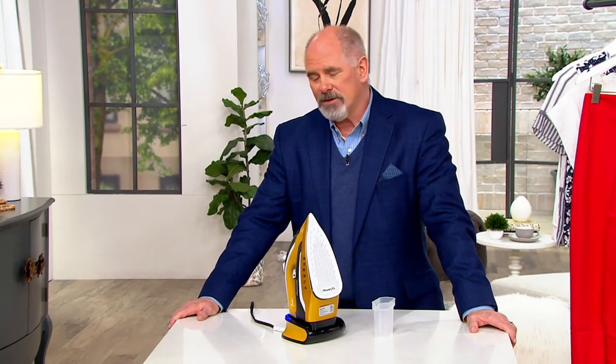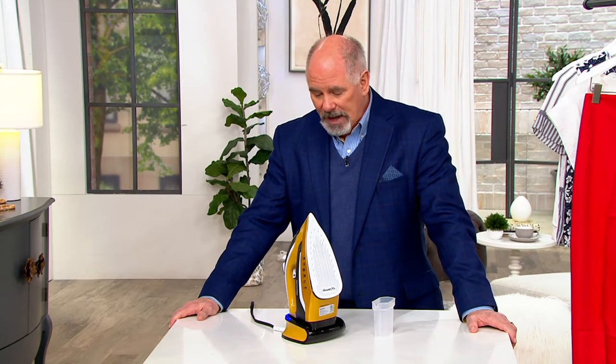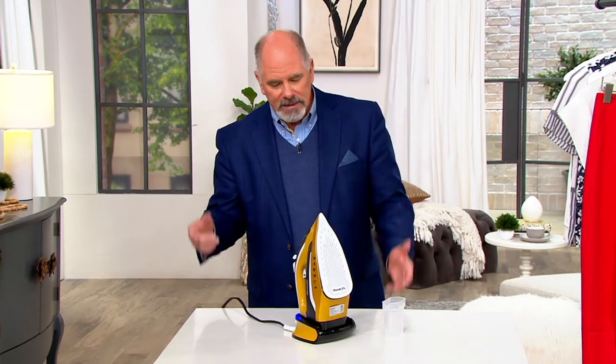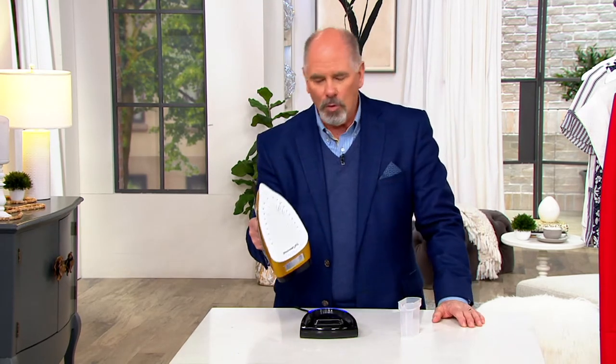I do all the ironing in my house. My wife just abhors ironing, so I do it and I don't mind it — I find it actually to be relaxing. But the thing that's always a pain with an iron is the cord because it gets in the way. This is actually a really neat little system — it is a cordless iron.